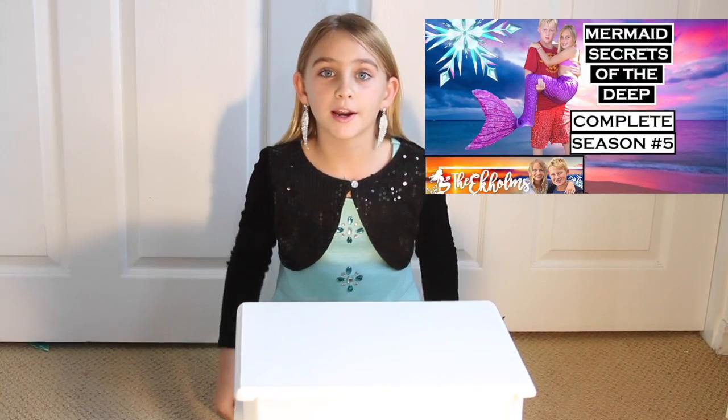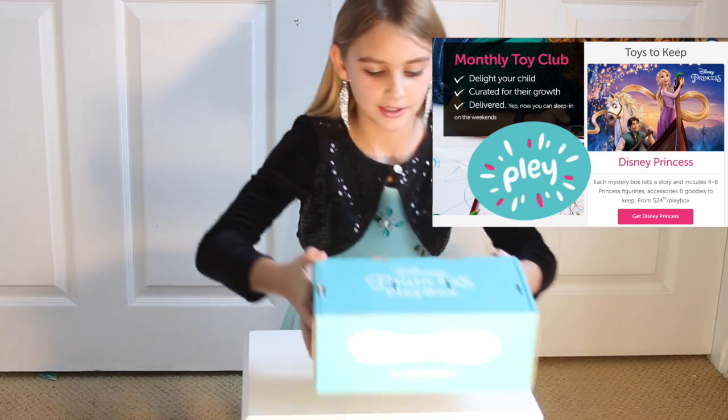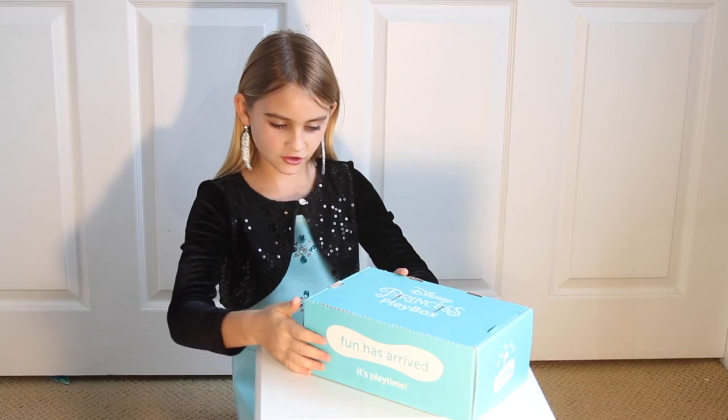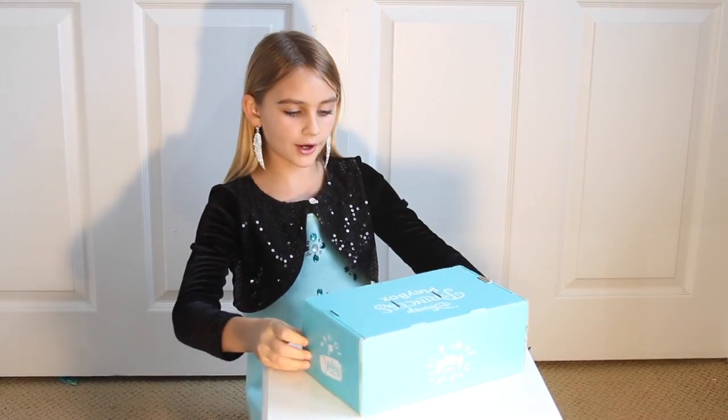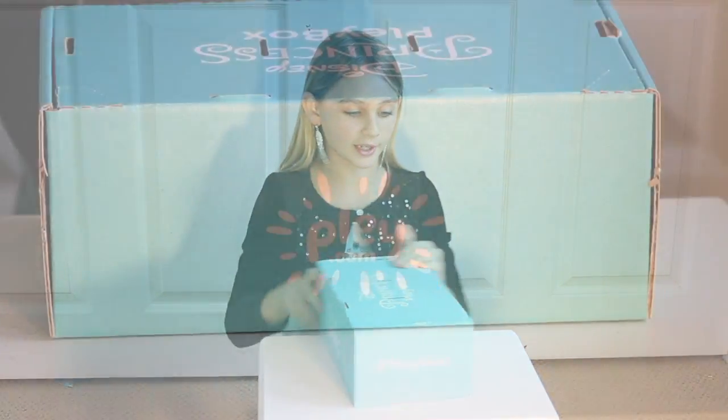I'm Aria, and I play Radio from Mermaid Sticks and the Deep. I just received my first Disney Mystery Box from Play Monthly Toy Club. On the side it says play.com, hashtag playbox, fun has arrived, it's playtime, and play.com again. So, let's go ahead and open it.